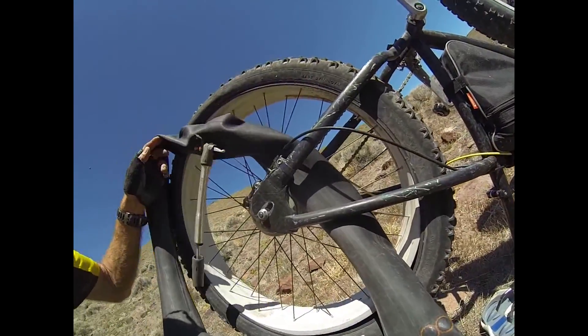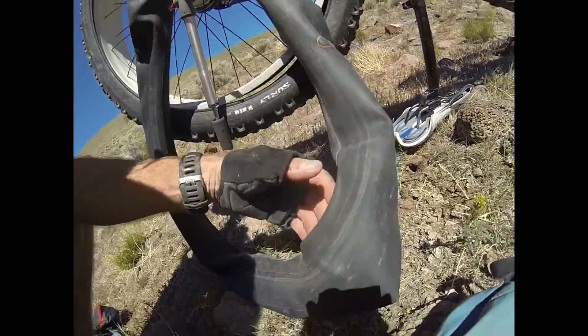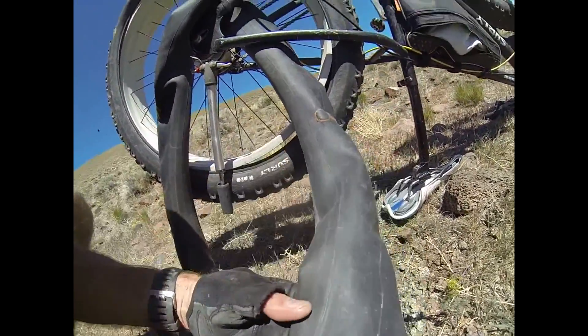I'm just going to repair it on the bike so I don't have to take this thing all apart. Just pull out the inner tube, patch it up, put it back in and away we go. Let's see if it works.